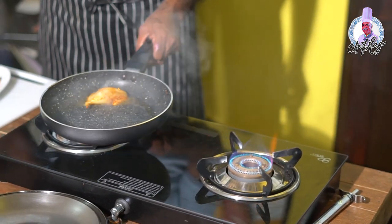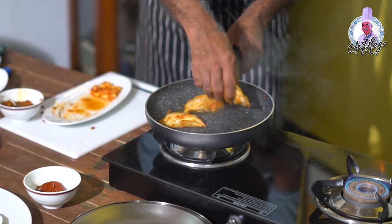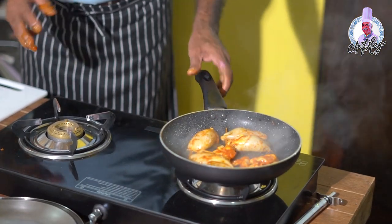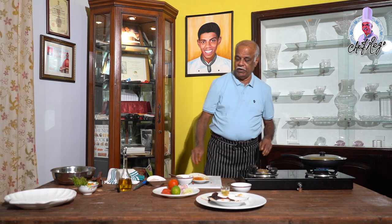Put the stuffed squids in to fry. You have to be very careful when frying — always cover the frying pan with a lid, because sometimes the squid bursts and everything comes out onto your body. You have to be very careful and always cover it when frying.